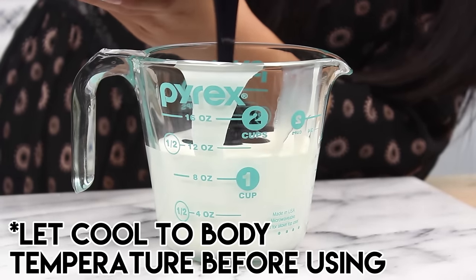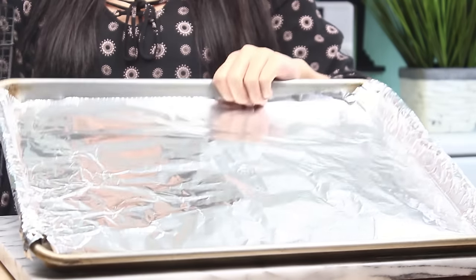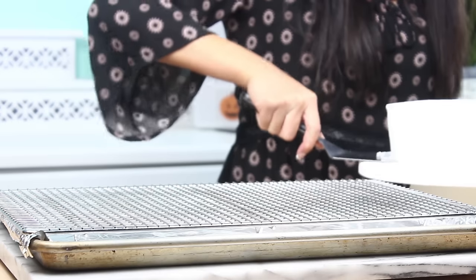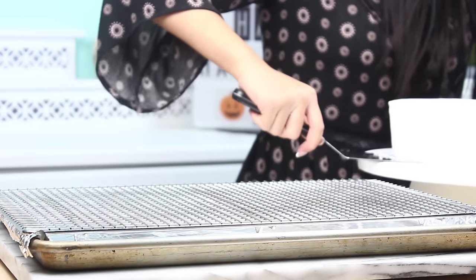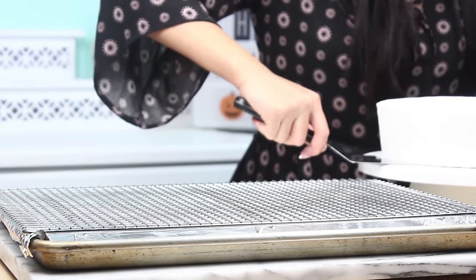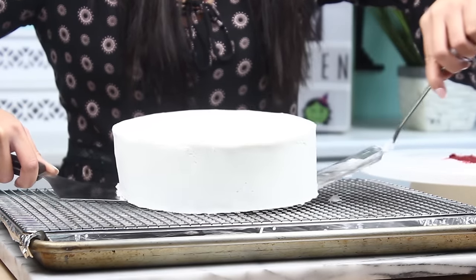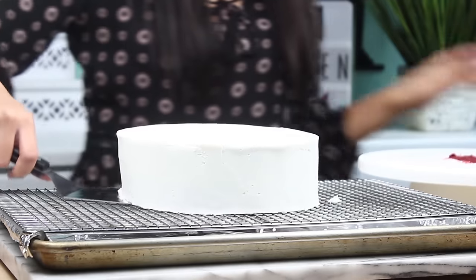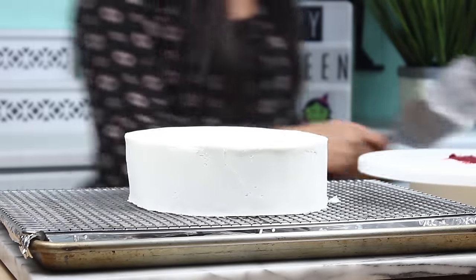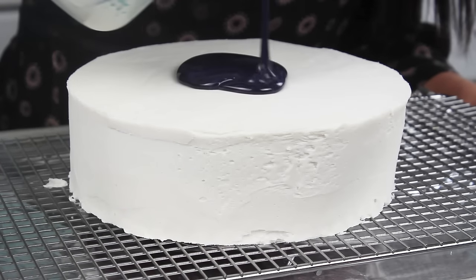Now we're just going to pour this into our Pyrex, filling it up to the two cup mark. I have a baking sheet lined with aluminum foil to catch any drips, and just place a cooling rack over top. Then with the very fancy double spatula technique, you're going to gently lift the cake to the cooling rack. It shouldn't be too hard to get it off the turntable because it is frozen solid. Once you have one spatula out, just stick one finger underneath and drop it. And now for the moment you've been waiting for — it is mirror glaze time.